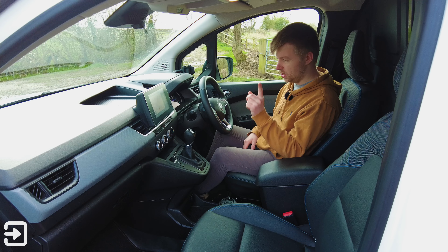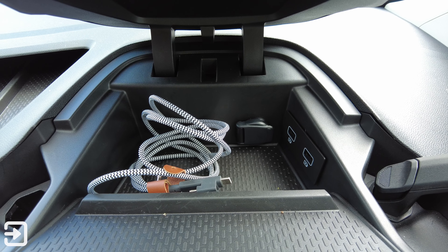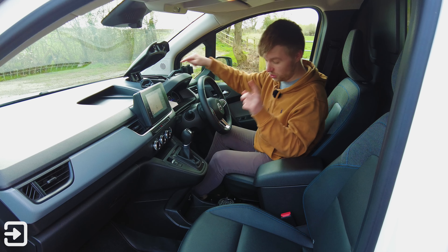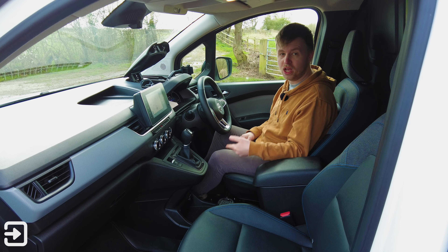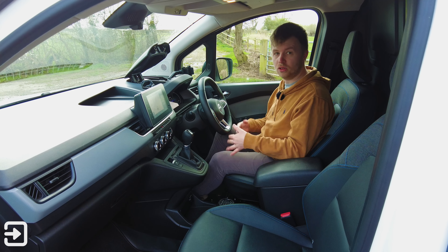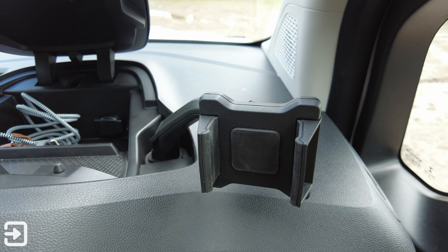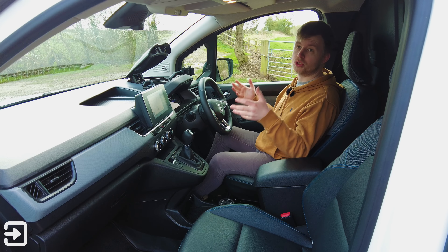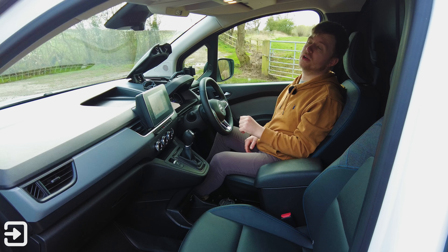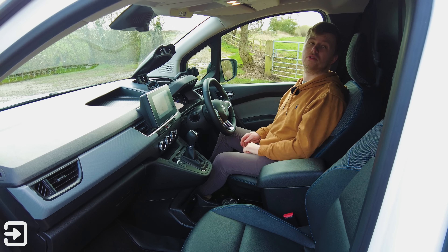There are quite a few USB ports — one on the screen, two underneath the locker cover up top, plus a 12-volt socket there and another 12-volt socket lower down. There's also a phone holder that comes as standard. Like any van, there's good overhead storage for magazines and clipboards, as well as lights and SOS buttons up there.